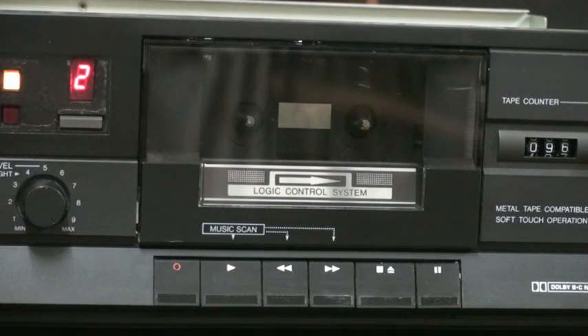Right here, we have the cassette compartment. This proudly claims to have a logic control system, but all that logic control system really does is to turn the motor on and off at the right points of time. It doesn't even detect whether or not there is a cassette inside the mechanism, so really there is not too much of a control system. Down below that, we have the record, playback, rewind, fast-forward, stop-eject, and pause buttons going from left to right.